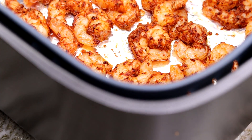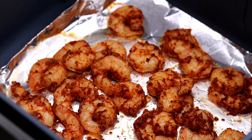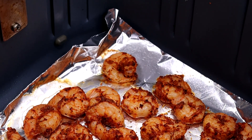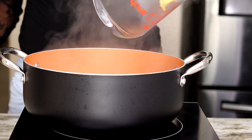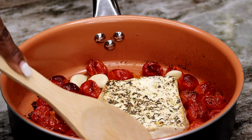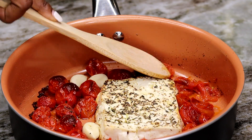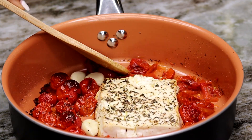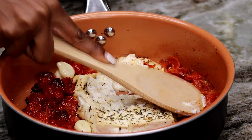Once it's done, this is what you have — nice and crispy, nice and tasty! Now we're going to set that aside while we cook our pasta. I'm sure you guys know how to cook pasta — just follow the directions on the packaging.